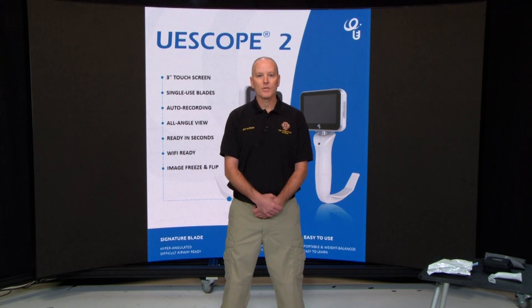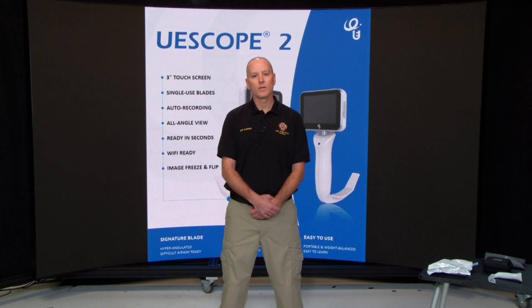Hey, David Kleinman here with the EMS Operations Division. Today I'm going to be telling you about a new video laryngoscope, the UE Scope 2. We'll be going over all the features, a slightly different technique when you're intubating with it, and some of the new features — including still shots and videos that can later be used in your PCR.